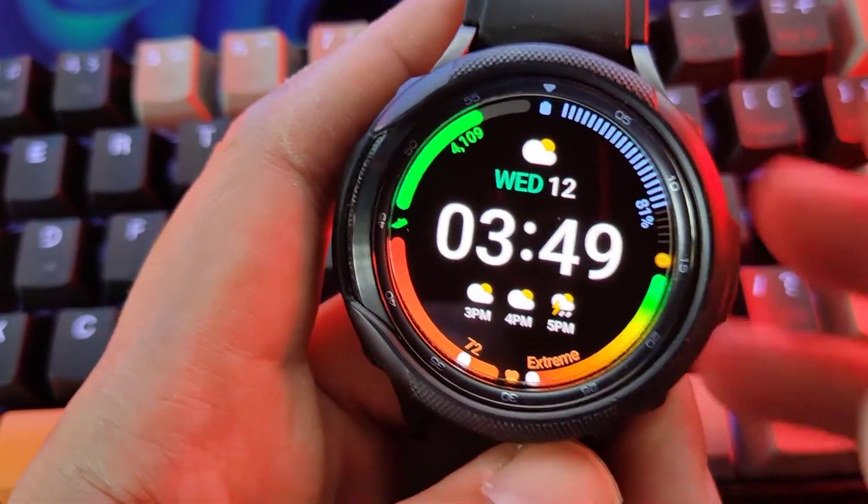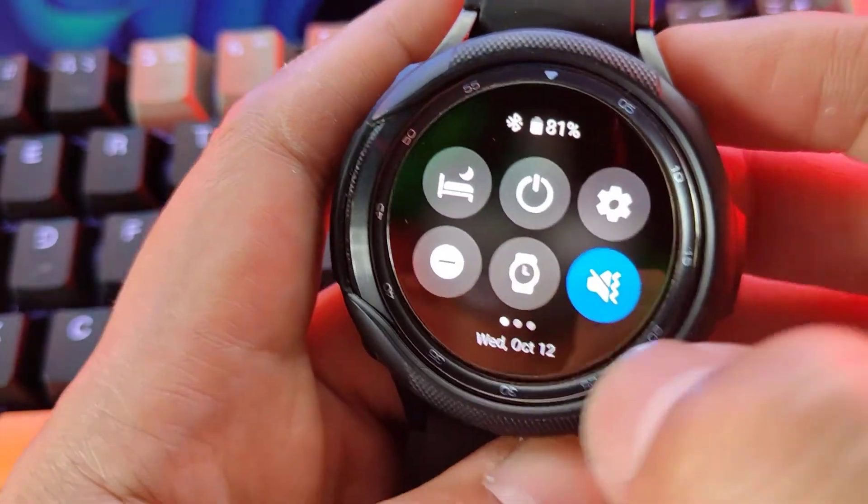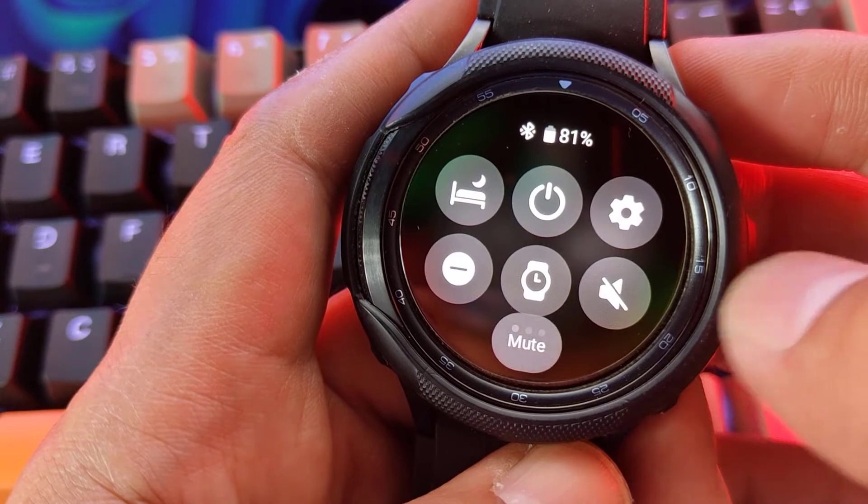Another way to turn on the vibration mode of your watch is by swiping down from the home screen, then tapping on the speaker icon until the vibration feature is enabled.